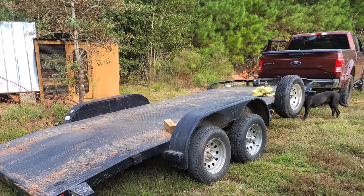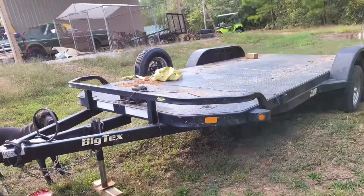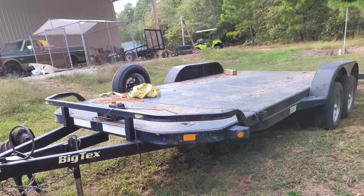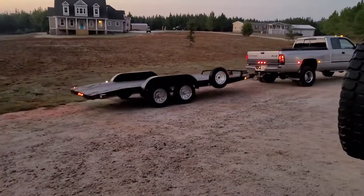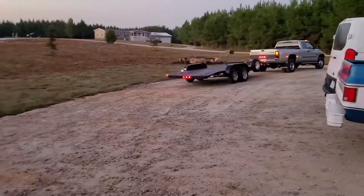This Bigstex has been a great trailer for me — one of the better ones I've had. But I do believe this SureTrak is going to be an even better trailer. That's a good looking truck. He just bought my trailer today. See you later, trailer.